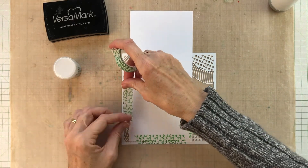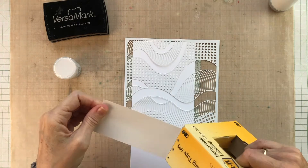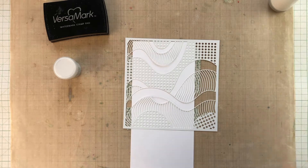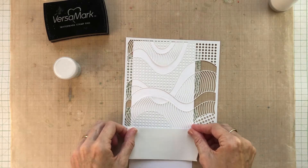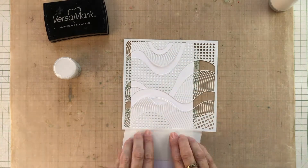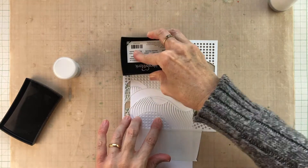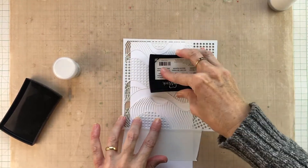First of all I'm going to use some washi tape on the back to attach this stencil, and use a little bit of post-it tape to mask off the area at the bottom so that I don't get any unwanted ink on that part of the card. I'm going in with my Versamark ink pad and just dabbing carefully so that I don't squish any ink underneath the stencil.